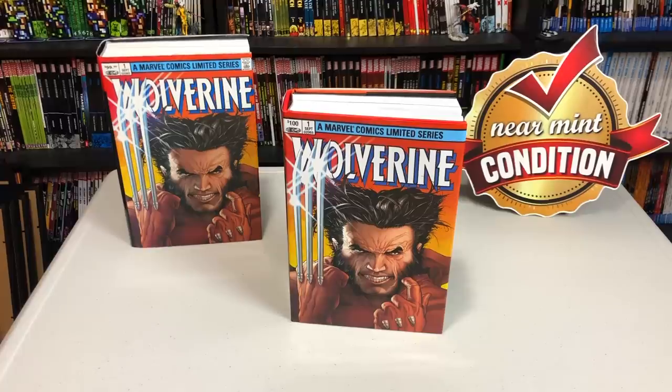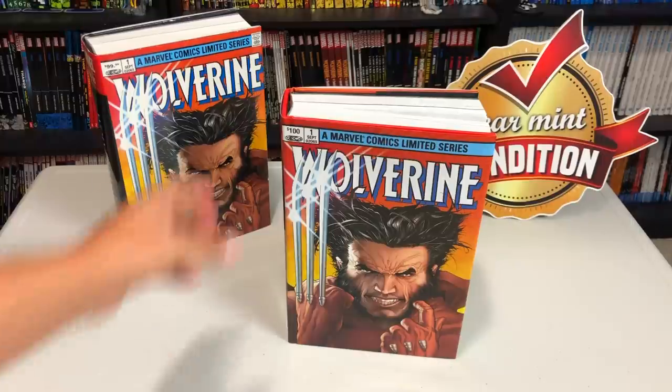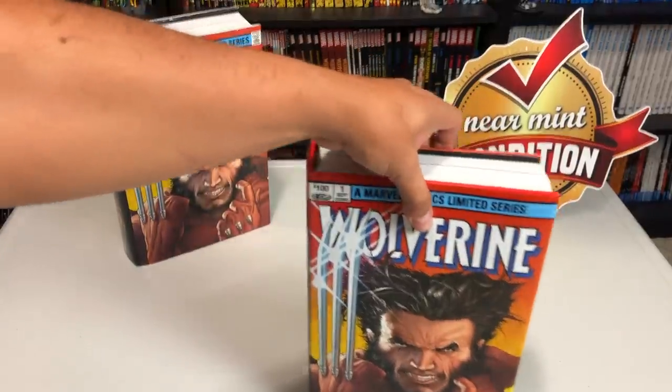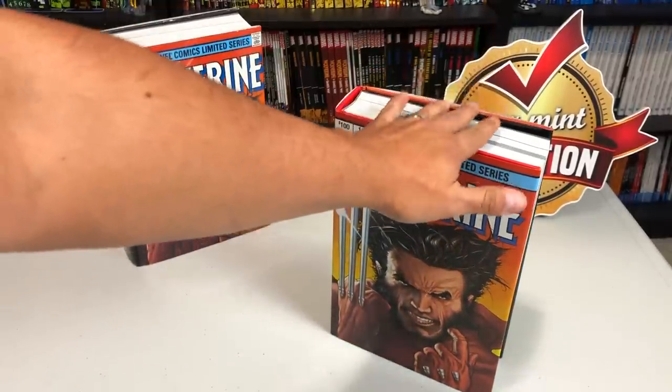Hey all you Mentees, this is the Uncanny Omar from Nearman Condition, and today join me as I take an advanced look at the Wolverine Omnibus from Marvel Comics and do a comparison to the original printing. Before I get started, I'd like to thank David Gabriel and the folks at Marvel for sending us an advanced copy of this Omnibus.